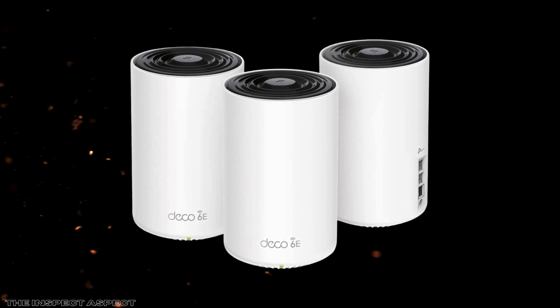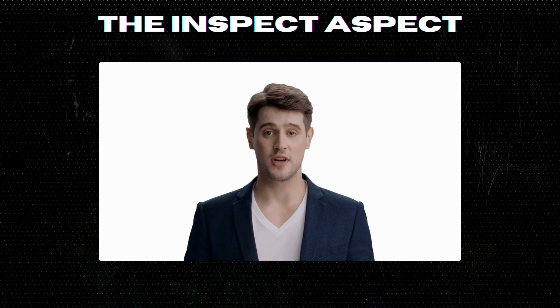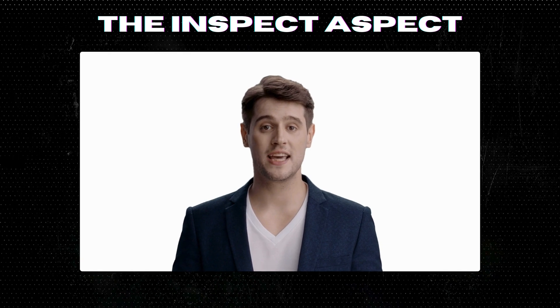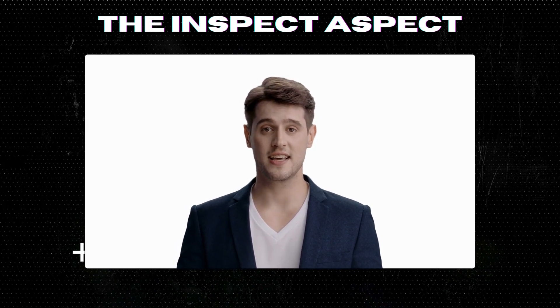Thanks for watching and don't forget to like, comment, and subscribe for more tech reviews. To get this great product, click on the link below in the description. As always, thanks for tuning in. This is the Inspect Aspect signing off. Stay curious and keep inspecting.